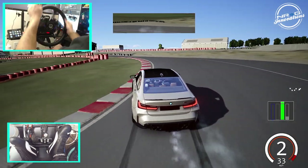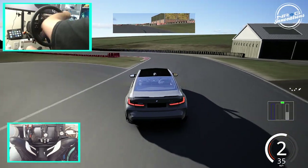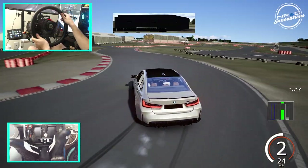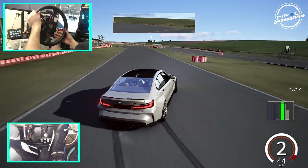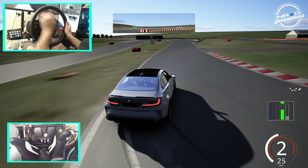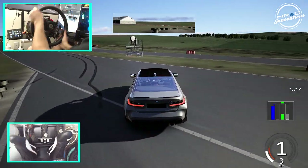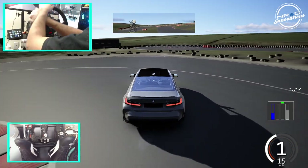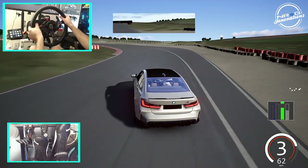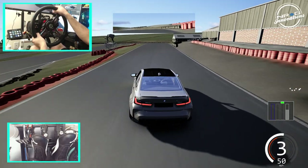I can already tell the steering lock is going to be the hindrance. This is definitely not as easy — I get massive understeer. We really have to throw the car and utilize power-over and the weight of the car in order to chuck it into a drift. And we have to manage the fact that we don't have a lot of steering angle.